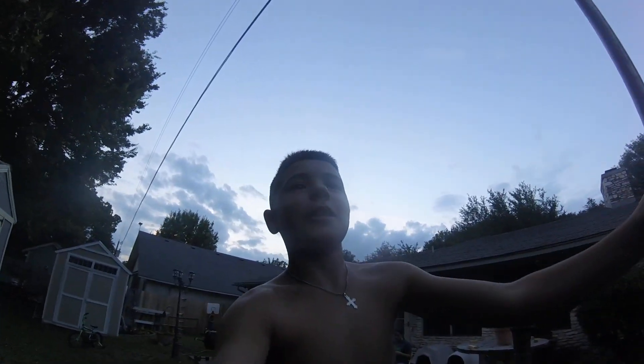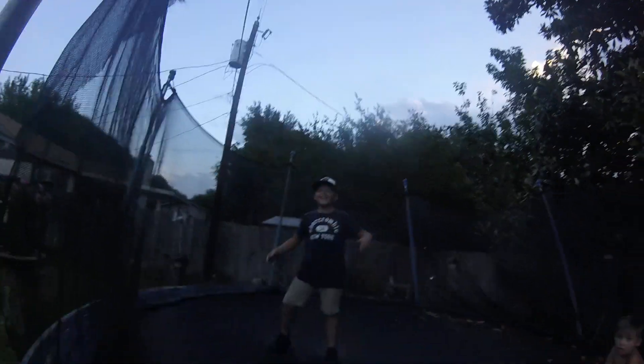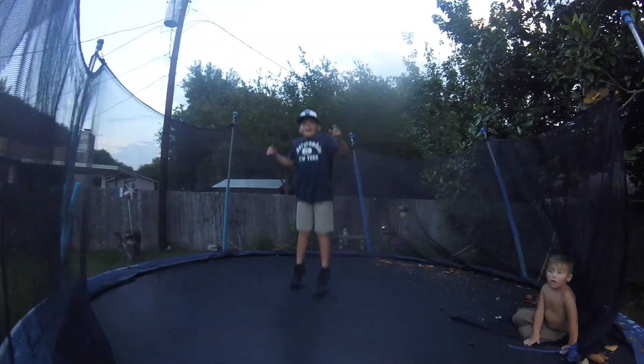All right guys, so what we're going to be doing today — this is what we do when we're not fishing. This is me and my bro Devin. Let's get started.